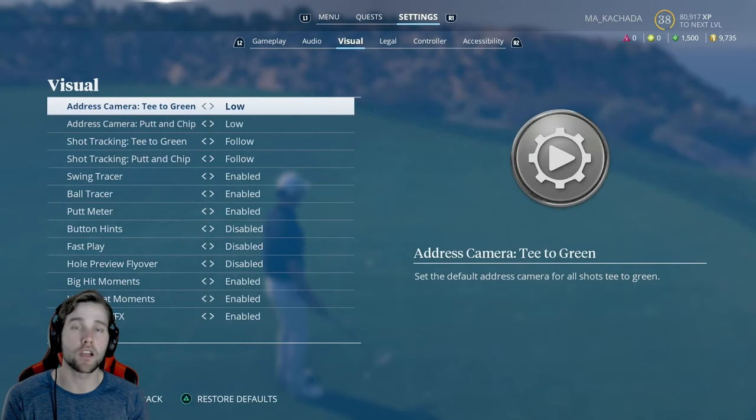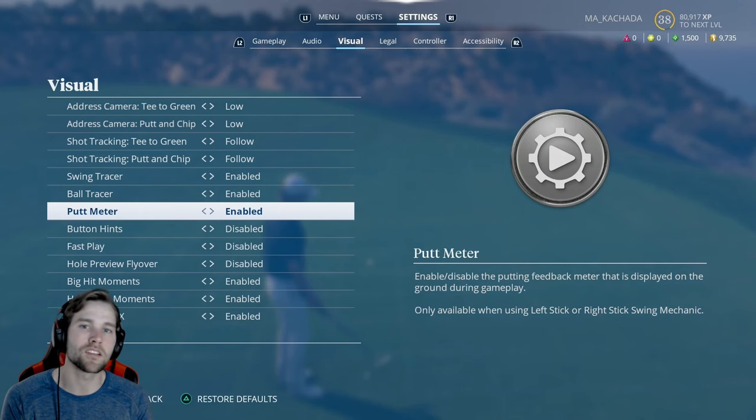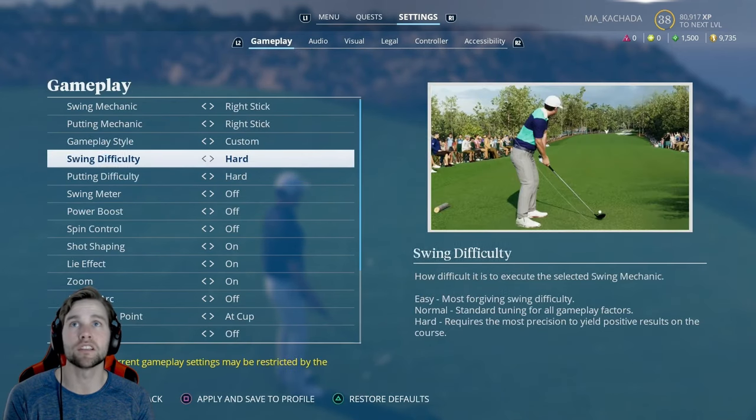Before we get into it, I want to cover some settings. There have been some new settings added. If you go under Settings and then Visual, you can now turn the putting meter on and off. I'm going to leave it on for this video so I can show you, but I've been playing with it off. The putting meter doesn't really change — it's about where you put the marker that determines the distance for the actual putts.